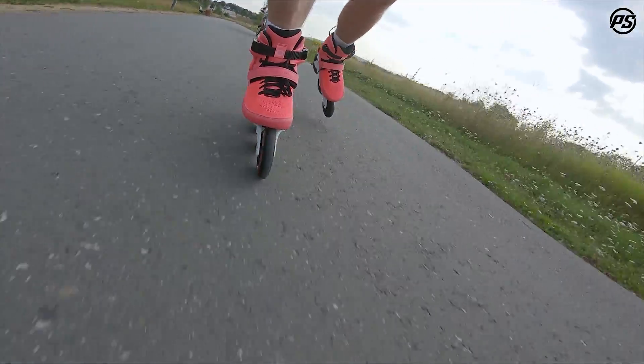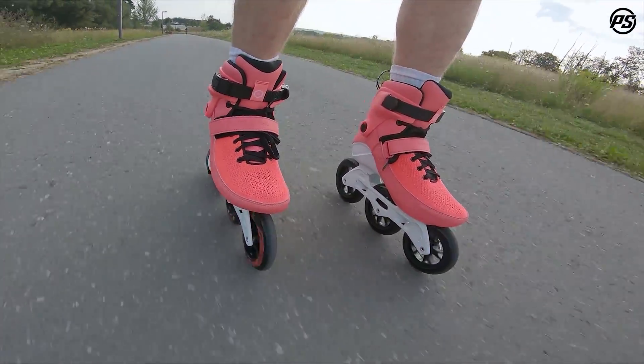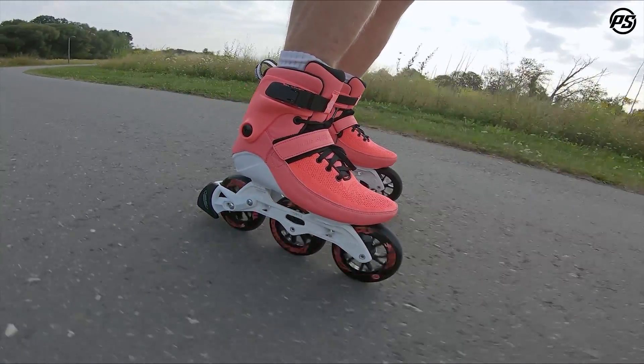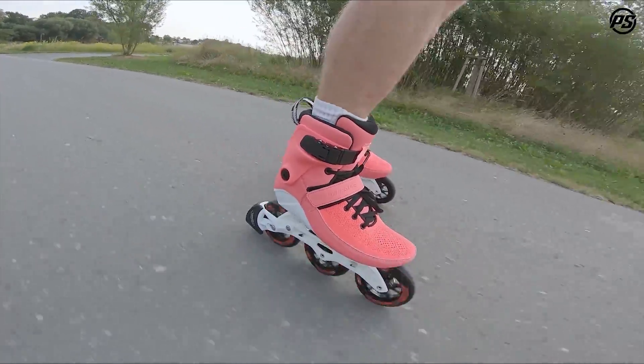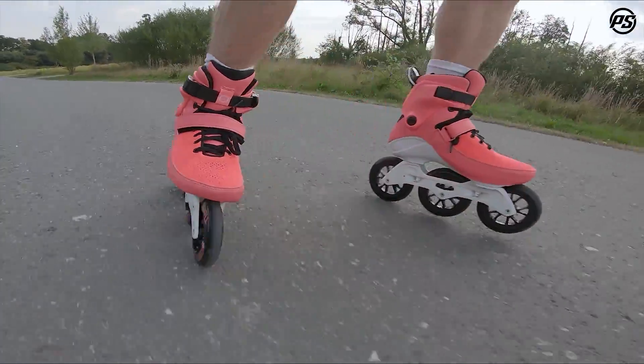The boot itself has a flyknit upper with a power fit, wax laces, 45-degree velcro straps, a top locking buckle, and a nicely supported cuff which helps you get all the flex you need but also the support you need for the bigger wheels.